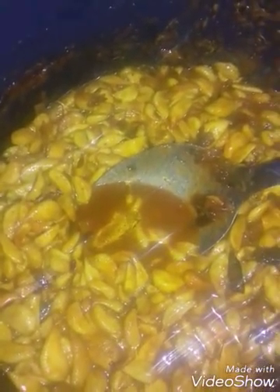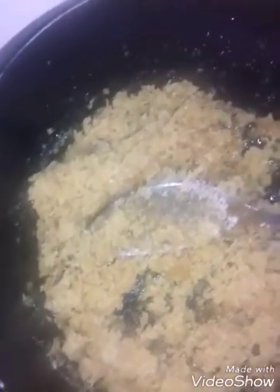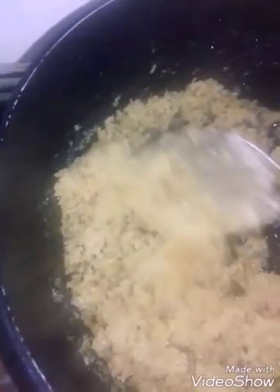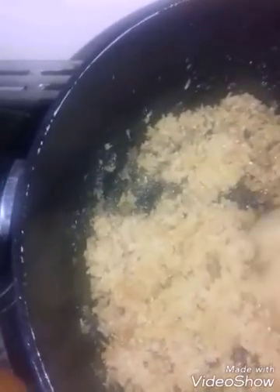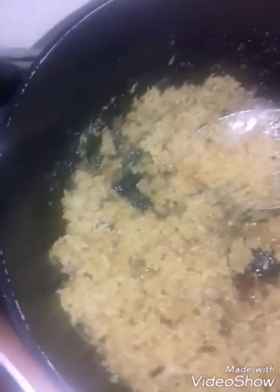I am happy to share this video. How are you doing this video? This can be a little of a bread. This can be made of bread. This will make you a dough. This is a dough.